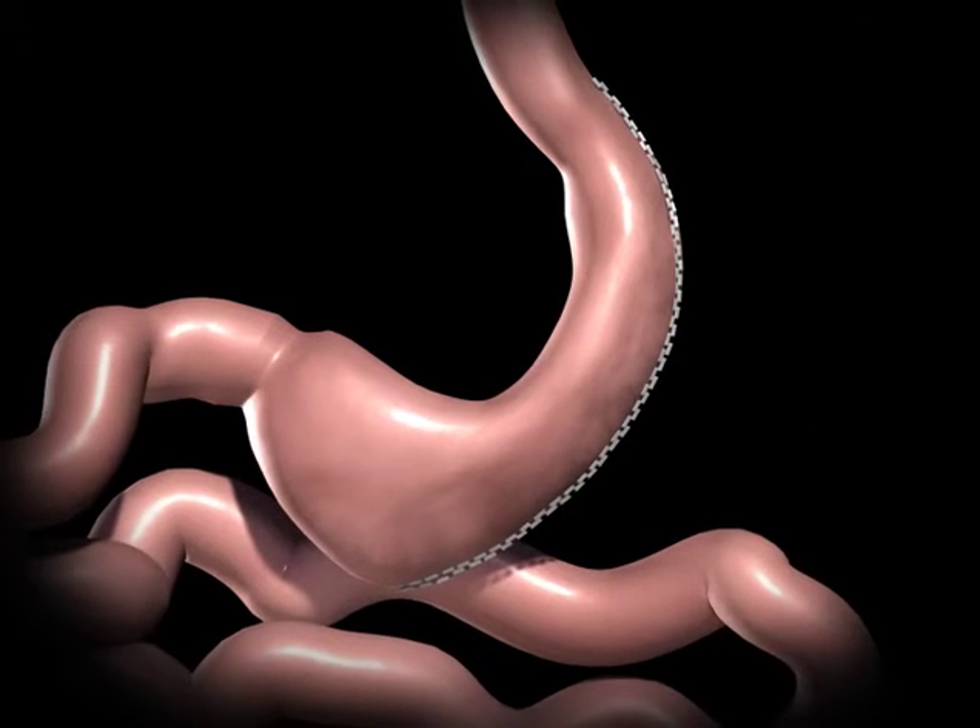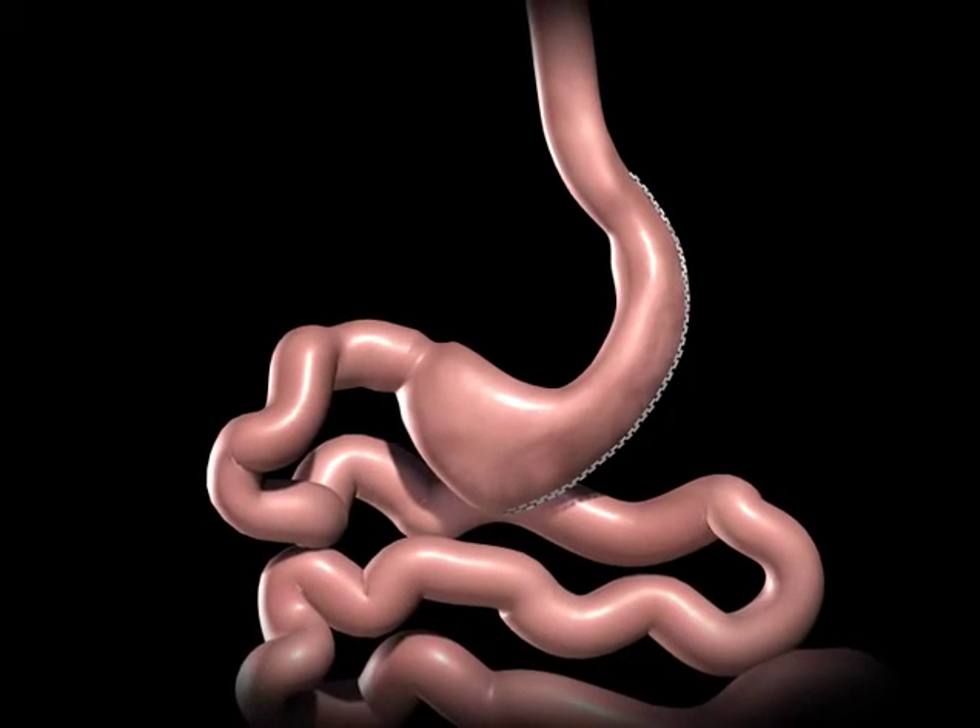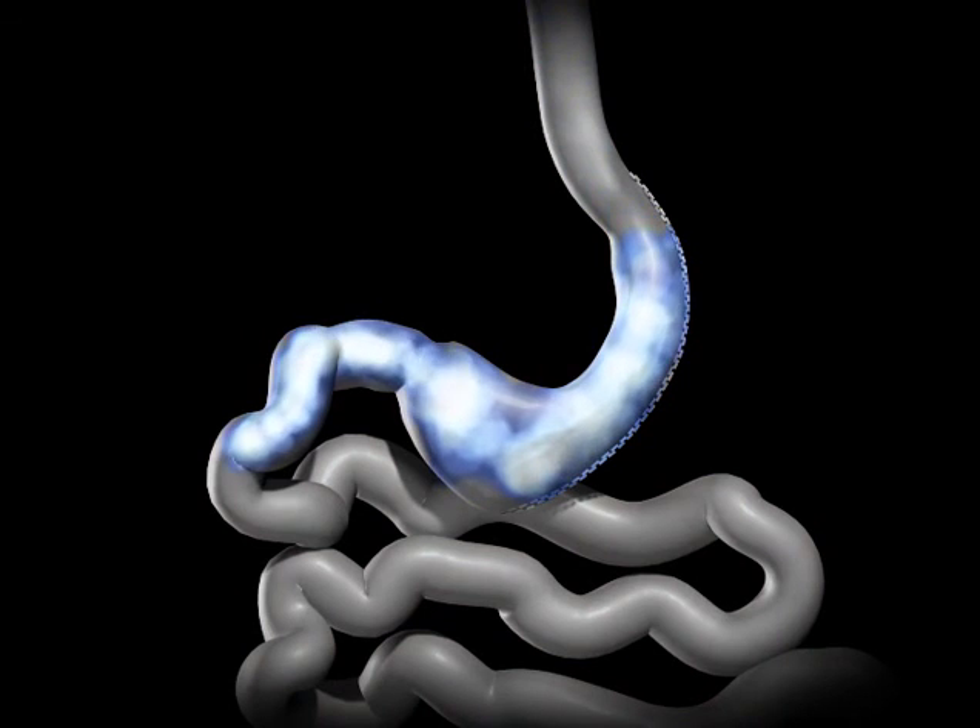The newly created gastric sleeve is able to hold approximately one-tenth of what the stomach was able to hold before. This smaller stomach sleeve restricts the amount of food you can eat before feeling full.